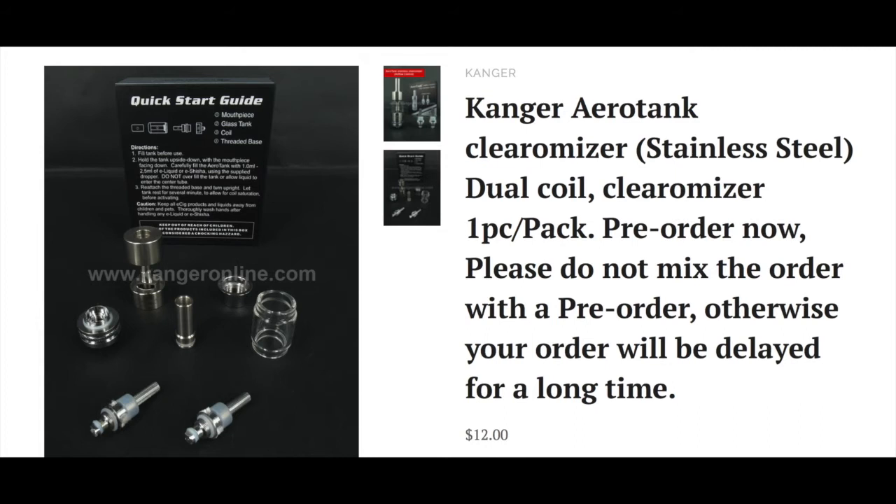It's got the same 2.5ml capacity that the Protanks all have, and all the parts are disassemblable, so you can take the whole thing apart, clean it, and wash it, which is highly recommended. It's got a new drip tip which looks nice and slightly different. I'd be very interested to see how this actually performs and what it looks like when it's on top of a big voltage mod battery, because they are quite hefty in size.